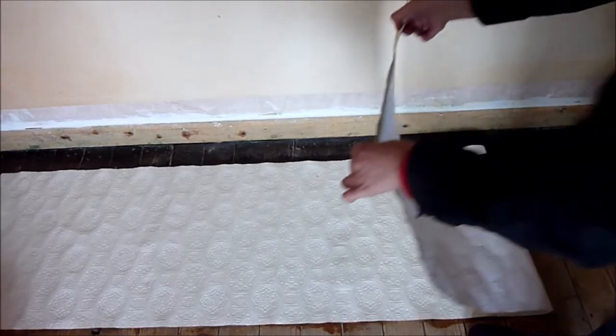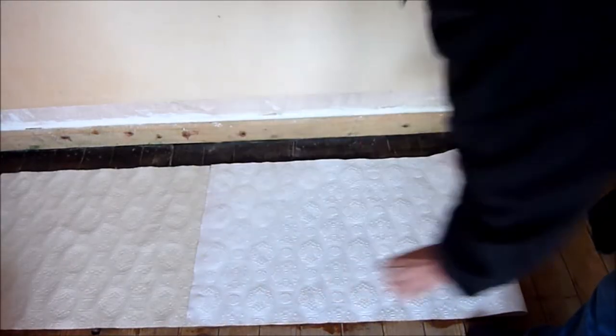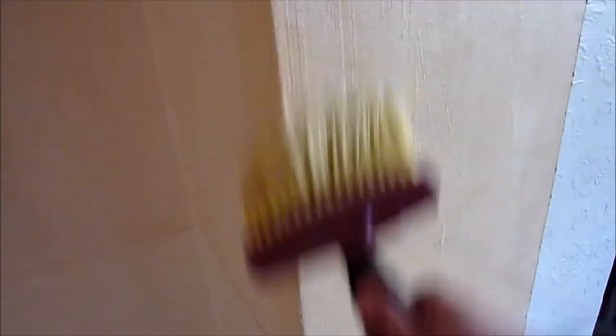Okay, so fold in half as it's easier to handle. The paste I'm using is all-purpose wallpaper paste. It's a do-it-yourself paste. It does a good job, never lets me down. It's cheap, quick and easy to make — just add cold water until it forms a paste.